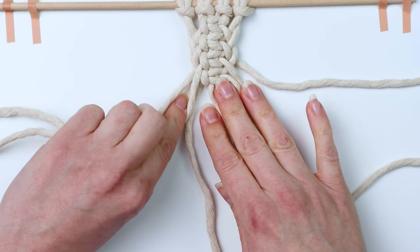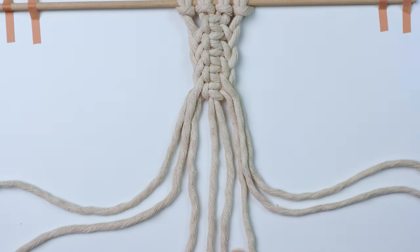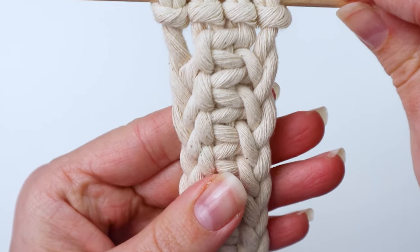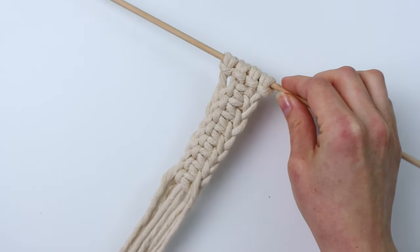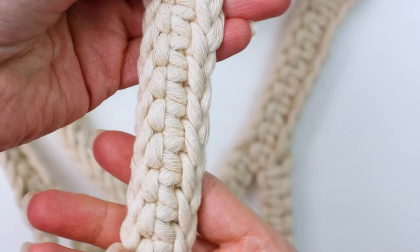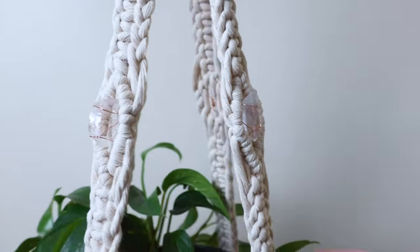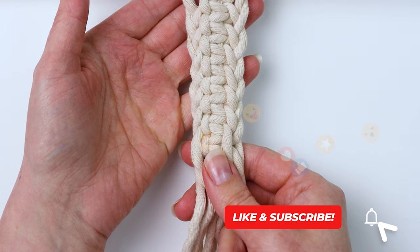You can just continue tying square knots like this for as long as you want and you'll get this pretty woven braided pattern on the sides. I like to use this for plant hangers — it looks really pretty when you have a lot of cords, like eight cords in this example. I actually have a pattern I'm working on coming out soon for a plant hanger using this technique. Here you can see one of the arms of that plant hanger — it's a fun way to change up the look of your plant hangers or whatever project you're working on. I hope you enjoyed this tutorial!